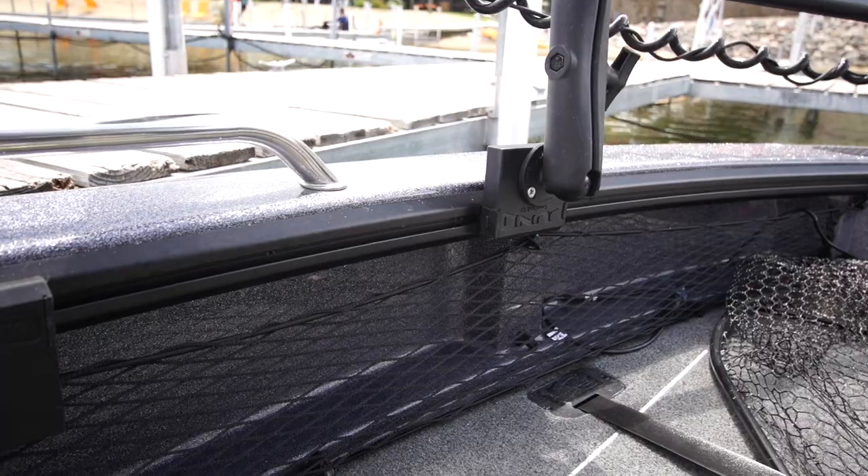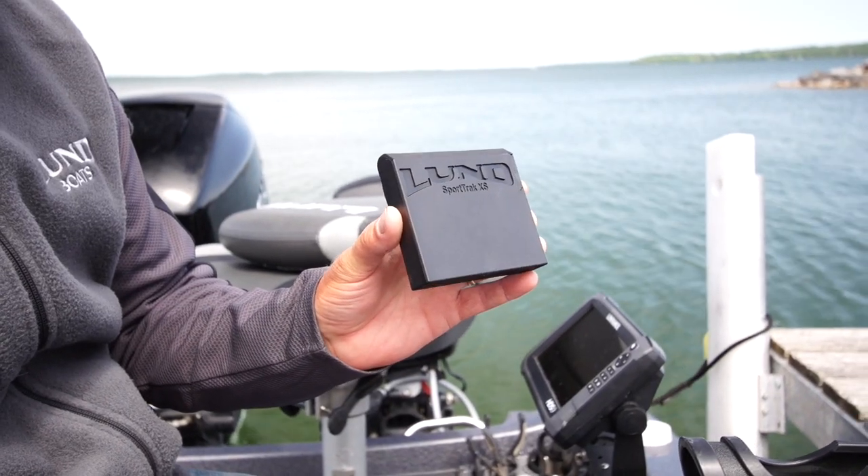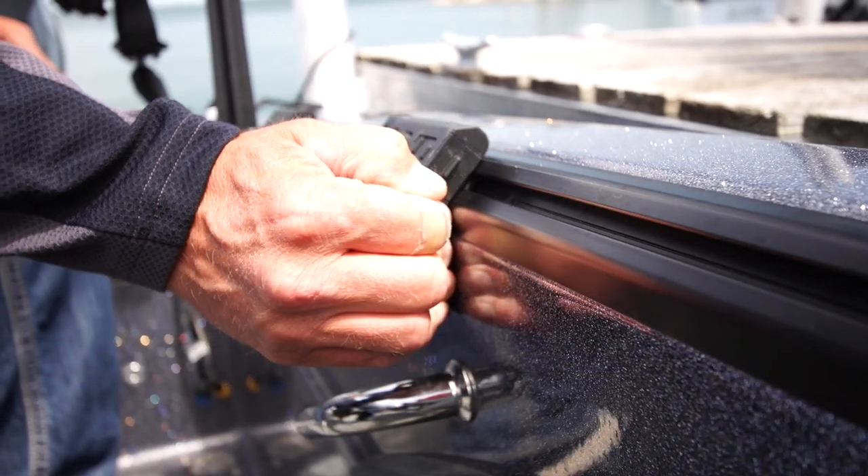Hi, I'm Toby Cavalliba. I want to share with you one of my favorite components of the Lund boat system, and that is their sport track. Lund has a patented sport track system on the sides of their boats that allows you to mount accessories and all your favorite tools.